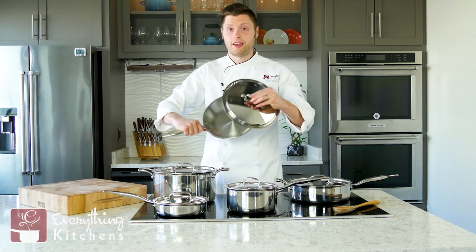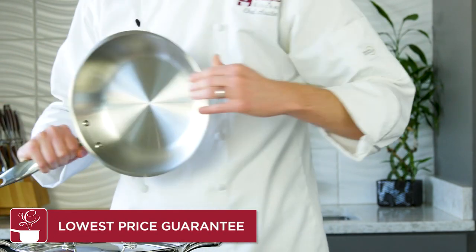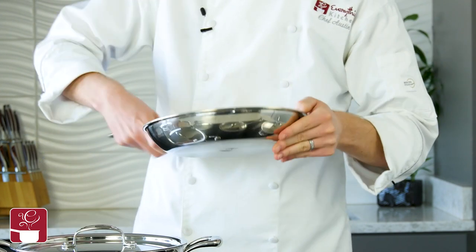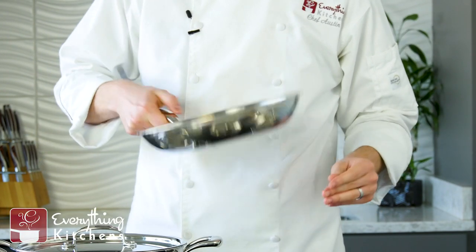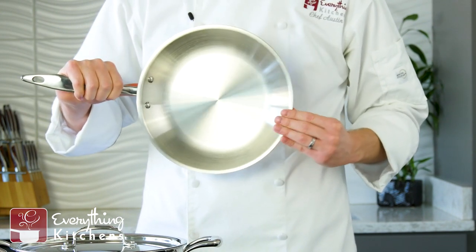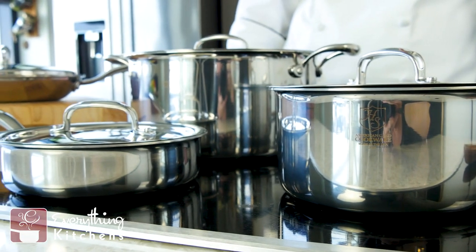The last pan we have is the ten-and-a-half-inch skillet, which also comes with a lid. The cool thing about the skillet is its sloped sides, which help with the action of tossing your food back and forth in the pan. This is going to be great for fajitas or if you want to fry anything up quickly — this is the pan for that.